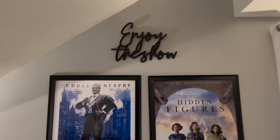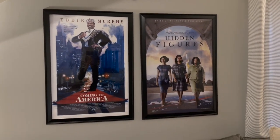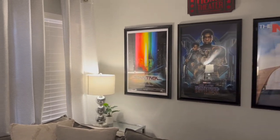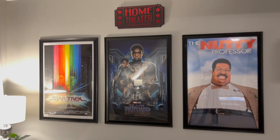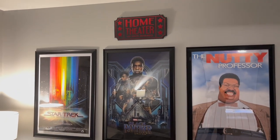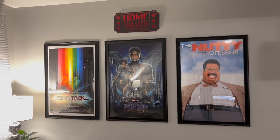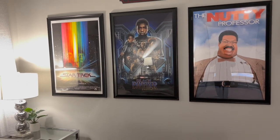The movie posters on the wall are from Walmart.com — I believe they were about $35 each. You buy the poster and then the frame, and it comes up to about $35. All of the theater wall decor is from Hobby Lobby, and I got most of it at 50% off — they were running their 50% off wall decor sale. Definitely a great deal from Hobby Lobby.